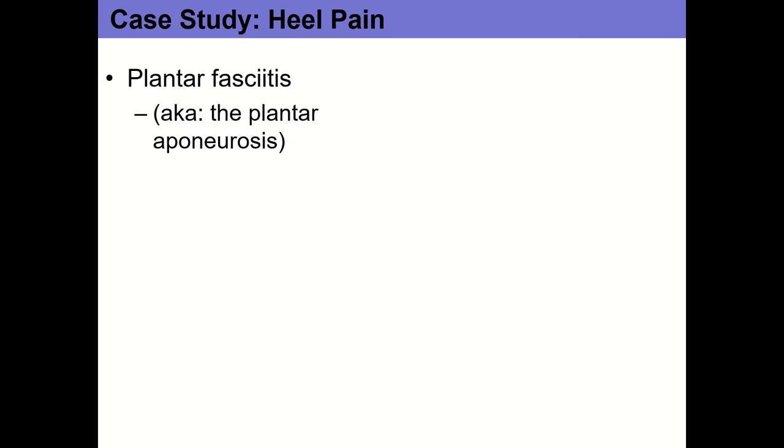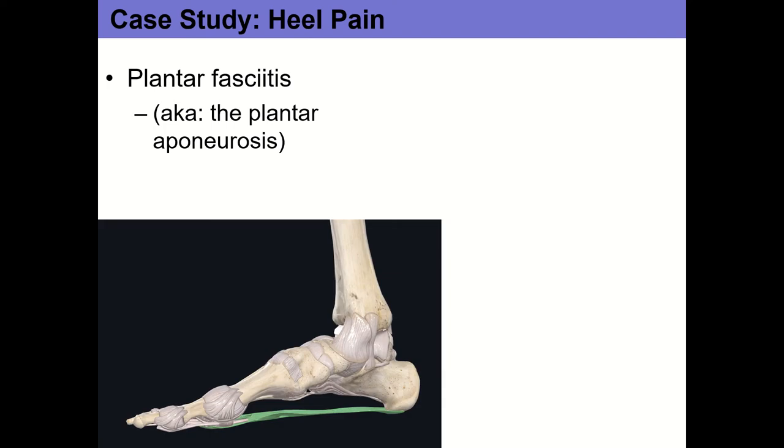Any guesses? Pain on the bottom of the foot with an overuse injury — that's a classic example of plantar fasciitis. It's pretty common in endurance athletes; our cross-country runner early in the season probably had a big increase in both volume of training and intensity, running faster than he's used to. We also see it in people who have to stand all day in unsupportive footwear — the plantar fascia gets irritated from prolonged low-level stress.